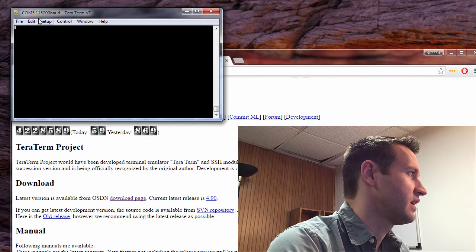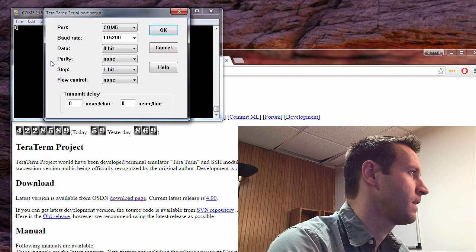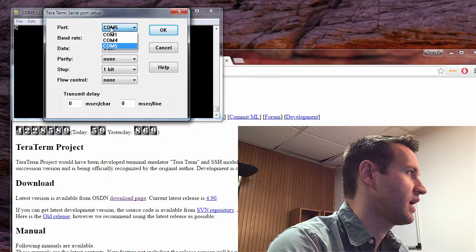Just a black screen where you can type text. You do need to set up the communication to the Go Board correctly. Click Setup, then Serial Port, and select the COM port. For me it's COM 5 that the Go Board is on. The baud rate needs to be 115200. You need to set 8 data bits, no parity bits, 1 stop bit, and no flow control.